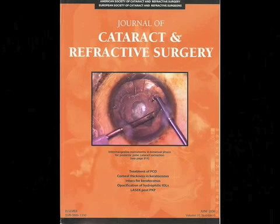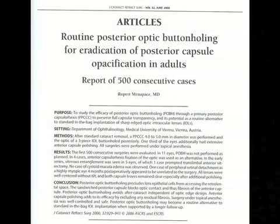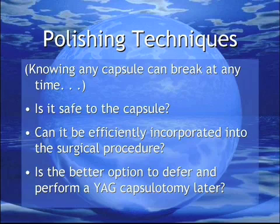Dr. Rupert Menapache has an innovative solution for the problem: just get rid of the posterior capsule, or at least the optically significant portion, by routinely performing a posterior capsulorrhexis with optic capture. While there are a number of advantages to this innovative and technically challenging approach, the rest of us have to decide which technique is best in our hands.